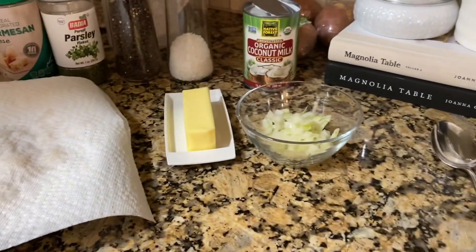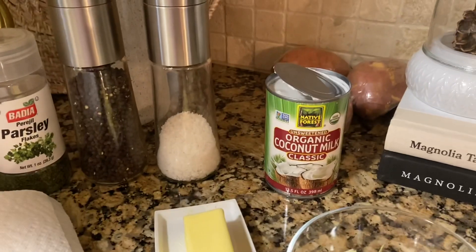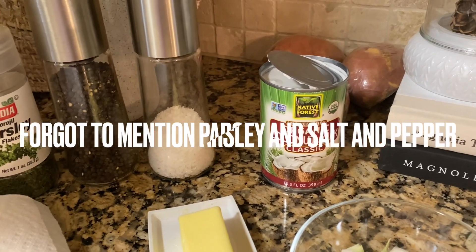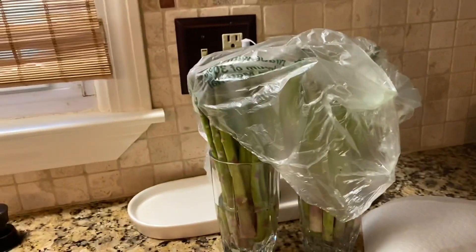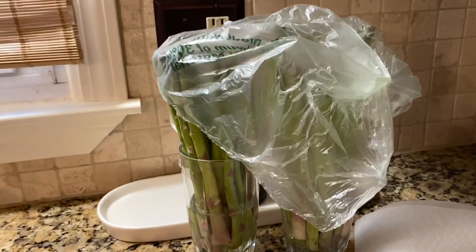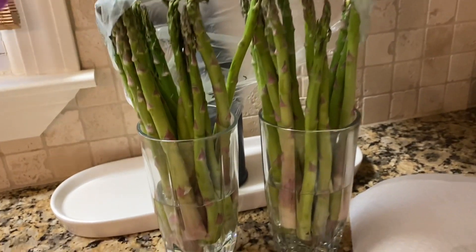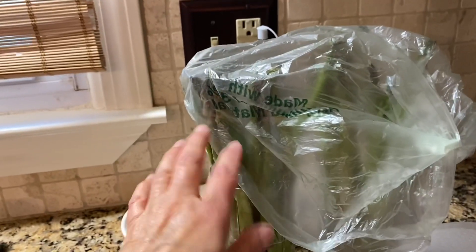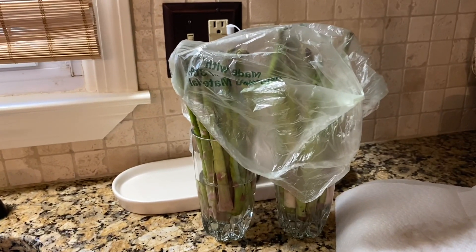So here are the ingredients: some chopped up onion, butter, and I'm going to use some coconut milk. I've also got some bay scallops and asparagus. And I don't know if you know this, but one of the ways to keep asparagus when you get home is to fill a container with a little bit of water to cover the stems, then put the plastic bag from the supermarket over them. That's how they stay fresh in the fridge.